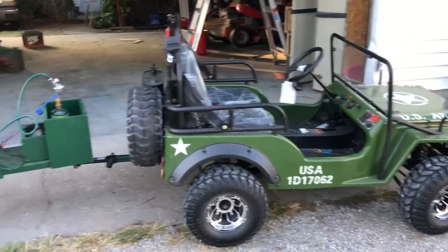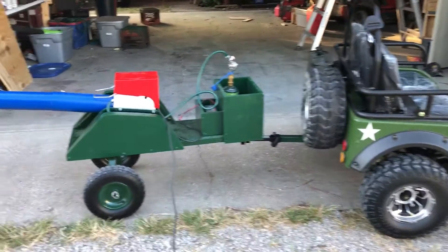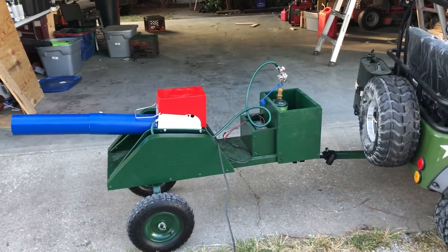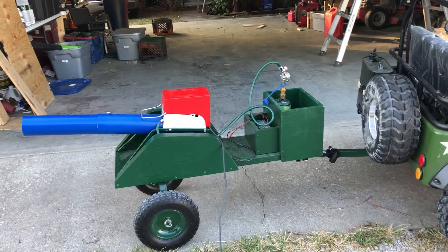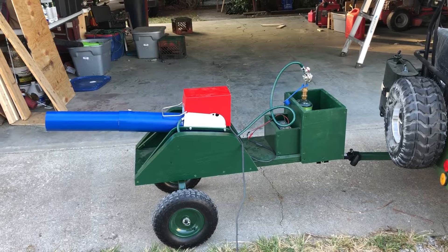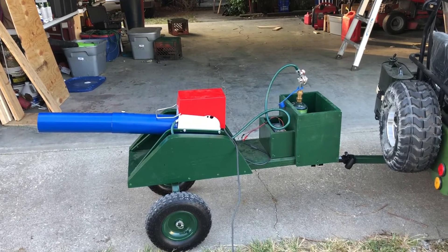What makes it kind of a pyro thing is I put a cannon on the back of it, kind of like one of my propane cannons. This cannon will do a 130 decibel boom every three seconds. Every time you push the button, it'll boom, boom, boom constantly.